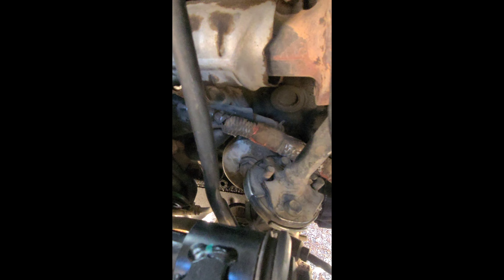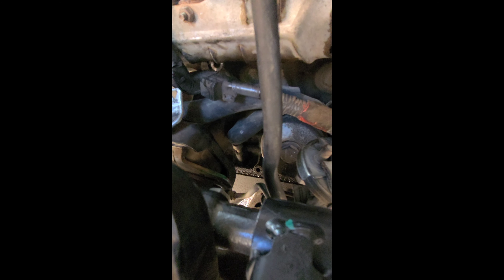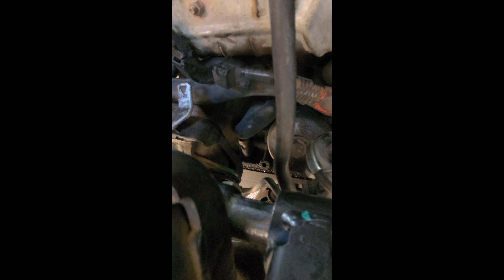We have the bolts pulled off. The bolt over here is going to be underneath this hose, which was a little more difficult to get out. We're not sure exactly what hose it is — it's probably coolant. Definitely do your best not to damage it, so be careful while taking this bolt out so you don't cause any more problems than necessary.